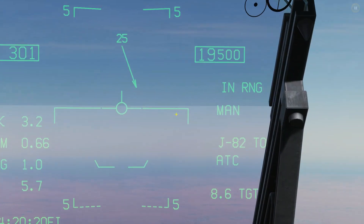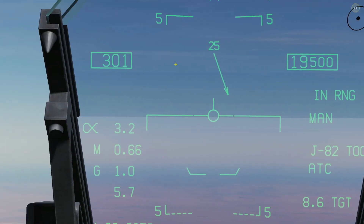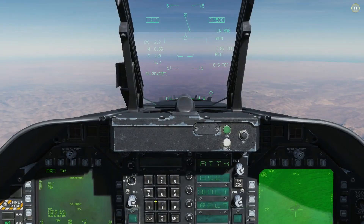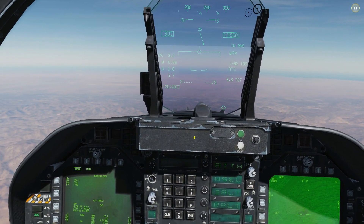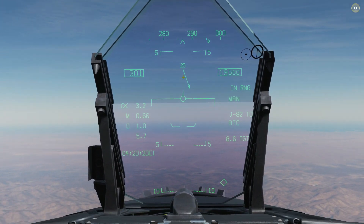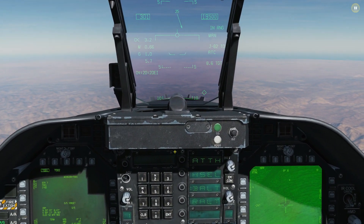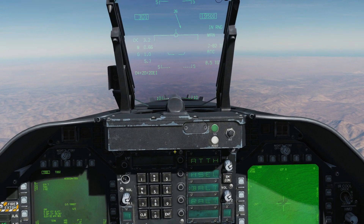Those circles are dynamic — they depend on my vector, altitude, speed, type of bomb being dropped, and the target elevation. I've skewed slightly left and the target is over to the right, so I'm going to make a quick correction and then drop the bomb with weapon release before I hit the inner circle.